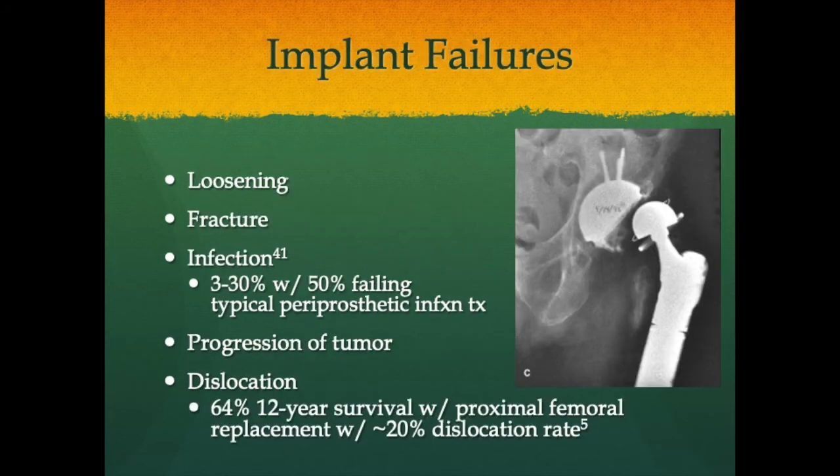Implant failures — loosening, fracture, infection, tumor progression, and dislocation — are major problems with megaendoprosthetics due to soft tissue constraint issues. Infection occurs in about 3 to 30% of cases, with 50% failing typical periprosthetic infection treatment. Even after a great two-stage revision, 50% may remain infected. Chronic suppressive antibiosis, amputation, and other bailout strategies are the reality for many of these patients. Dislocation, especially at polyaxial joints such as the proximal humerus and proximal femur, has about a 20% rate, though proximal femoral replacement shows 64% twelve-year survival.